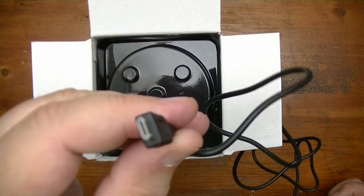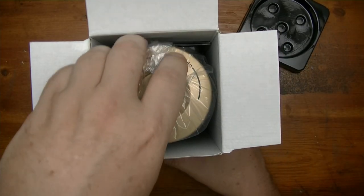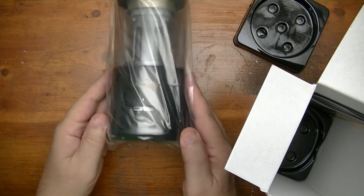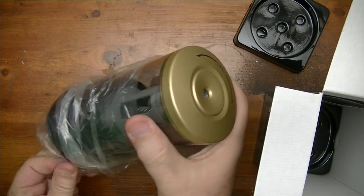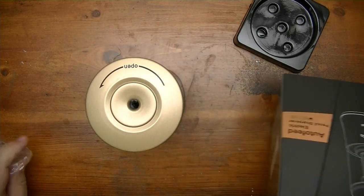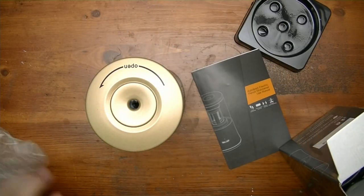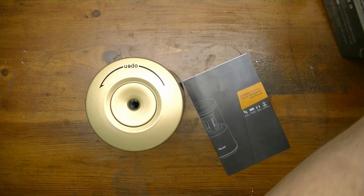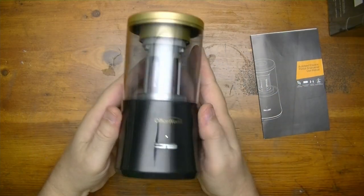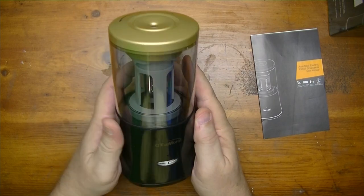It's USB. We have a plastic cover, then our sharpener in plastic, plus instructions — and that's what you find in the box. Now let's take a look at this thing.